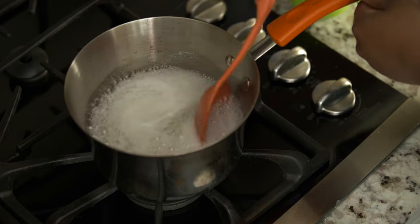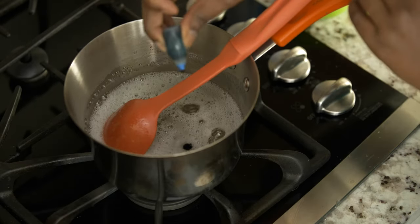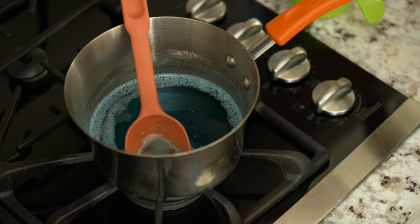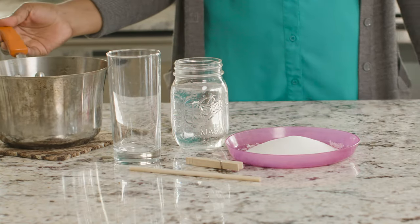At this point, you can add color and flavor to your sugar mixture if you want to. I'm going to stir in two drops of food coloring and a splash of vanilla extract. This may cause your solution to bubble and steam.